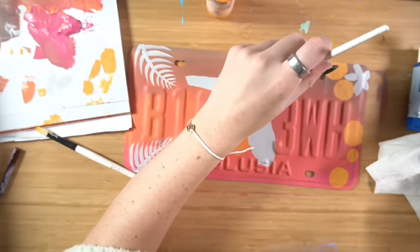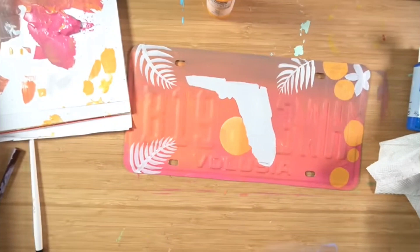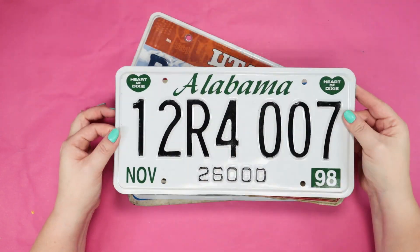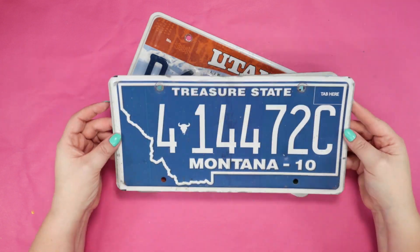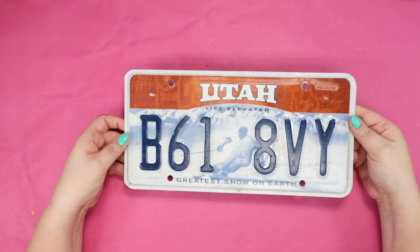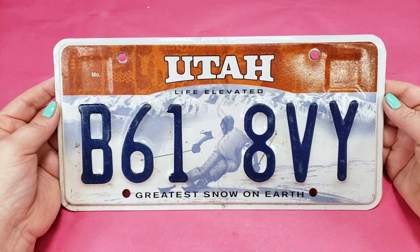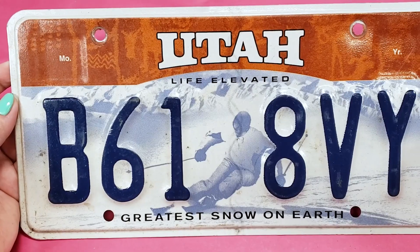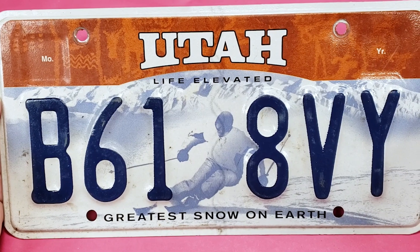I saw Chloe Rose do this and hers was absolutely gorgeous so I had to do it too. I went on Etsy and bought 10 old license plates. I'm gonna do this one. I've never been to Utah so I'm not really sure why I picked this one — maybe it's because it was one of the least bendy and rusty ones.